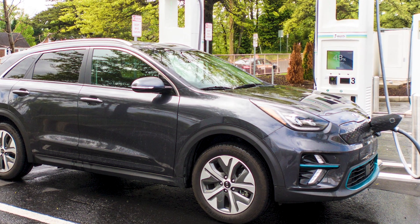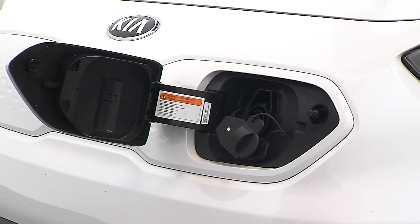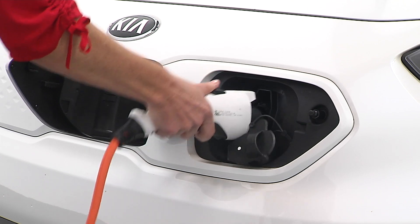If you're at a DC fast charge station, remove the secondary cover as well. Make sure there is no dust or debris inside the charging connector or the charging inlet. Plug the charger into the charging inlet and push it in until you hear a click.